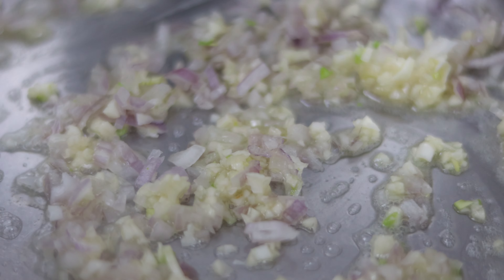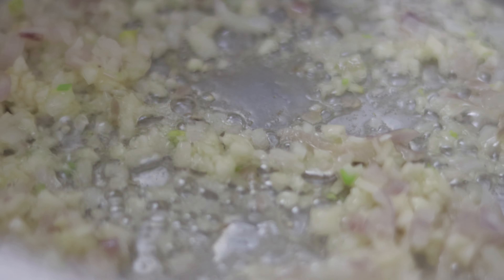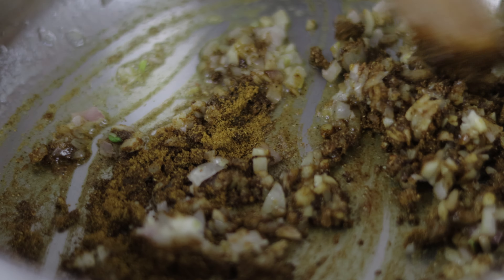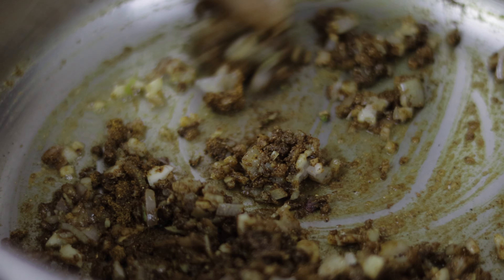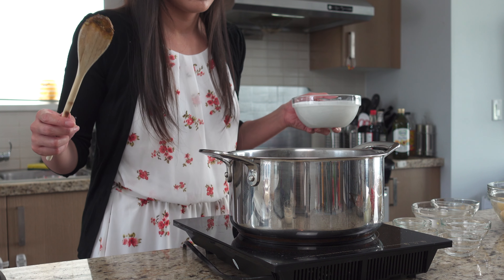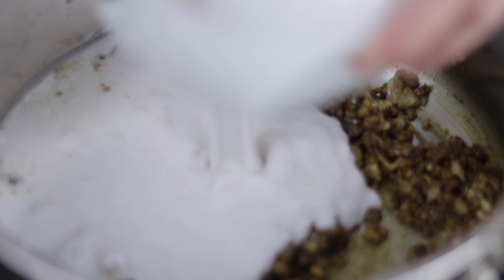Heat two tablespoons of butter in a large pot on medium-high heat, and sauté together the shallots and garlic until fragrant, about two minutes. Next, turn the heat to low and add in two tablespoons of curry powder, and stir until fragrant. My recipe is mild in spiciness — for the kids. If you can handle your spice, feel free to add in more curry powder to your liking.